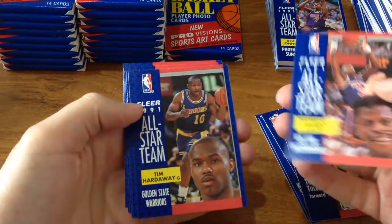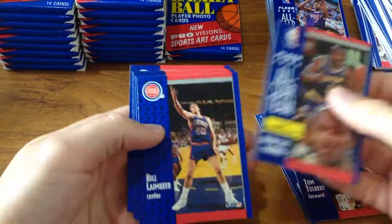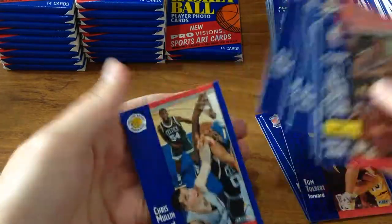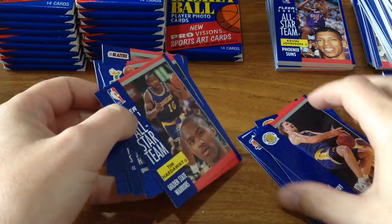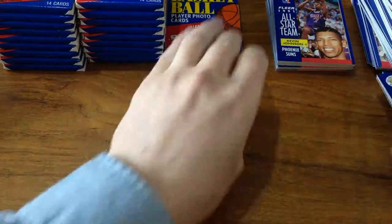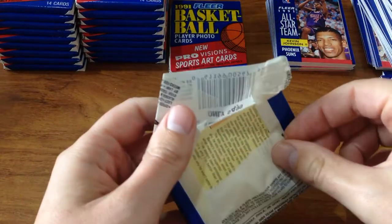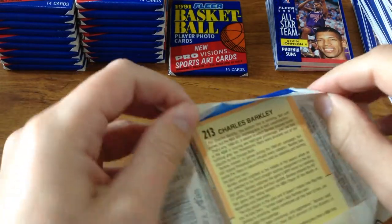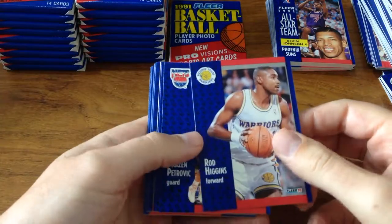There's a Patrick Ewing All-Star card — interesting. And there's Rick Mahorn, and there's the Chris Mullin variant forward card. So far we've got two packs that were exactly identical, which was starting to worry me, but all these other packs are completely unique.